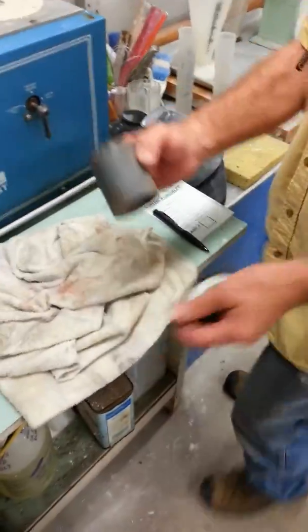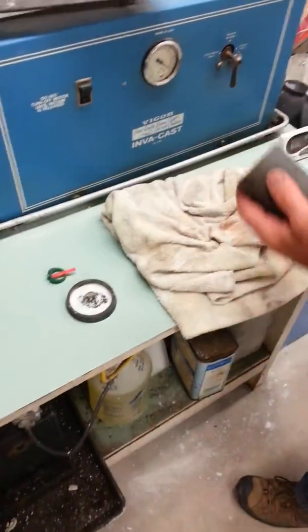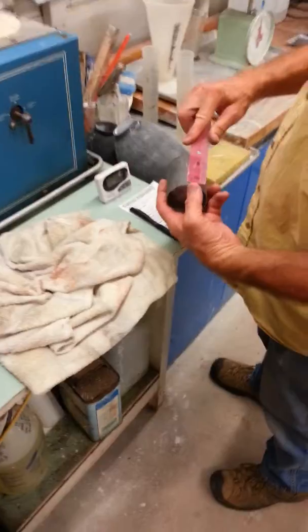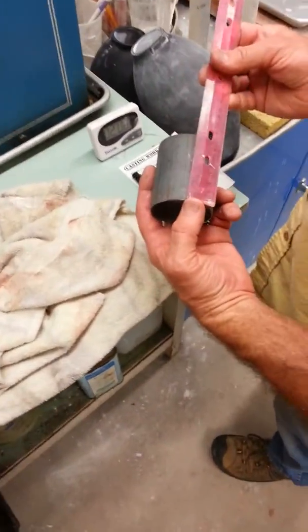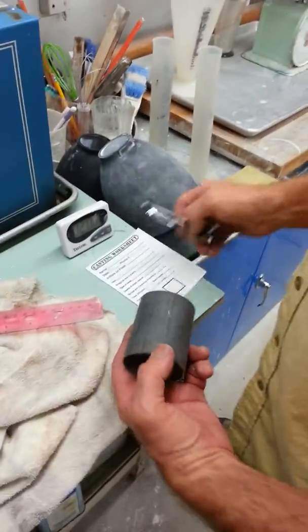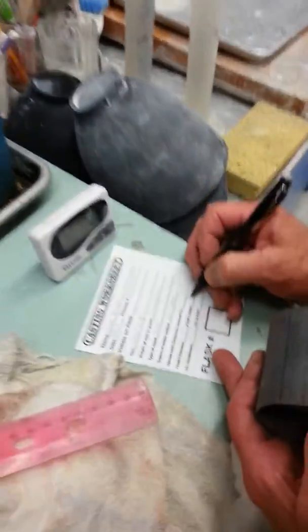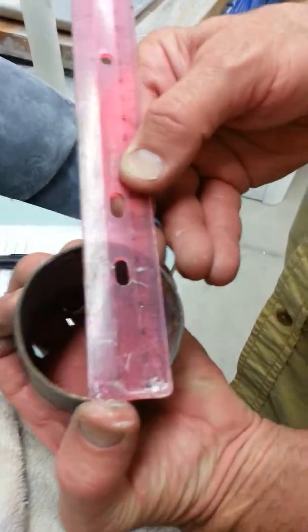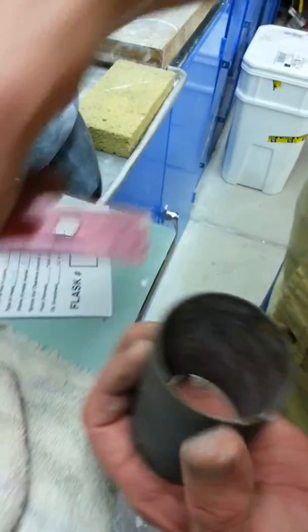So while we're out here doing this — that's the rubber base, this is the flask — while we're out here getting this ready, we're going to write down what we need here. We can hardly even read that, but that's a three-inch high. So height of flask, not height of diameter: three inches. And the diameter is a little bit under two and a half, but we're going to call it two and a half.